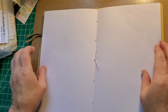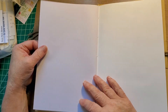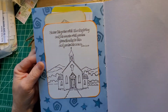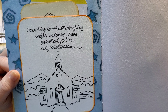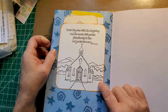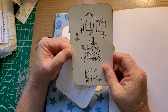It lays nice and flat in the center. These are all in signature. Another image there. 'Enter his gates with Thanksgiving and his courts with praise. Give thanks to him and praise his name.' So he can color the pocket. It's got two journal cards on the inside. This one I've stamped — he can also color that.